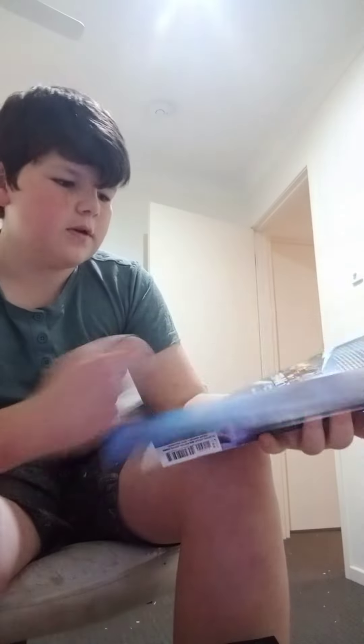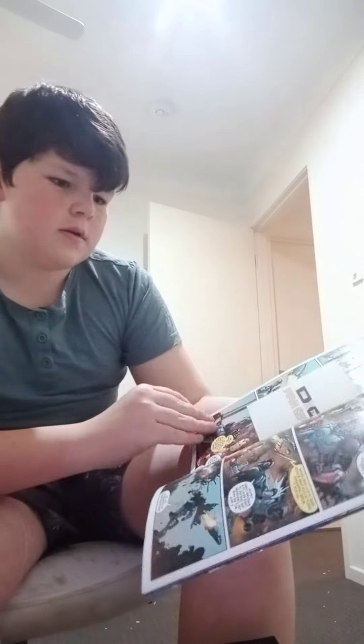Anyway, basically, this is what it is. It's got a fold for a little bit. And yeah.